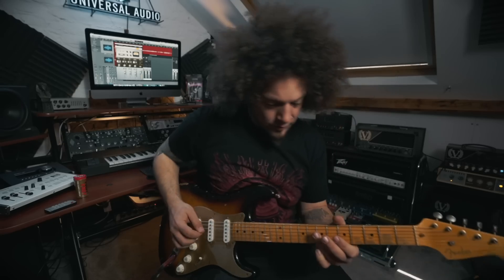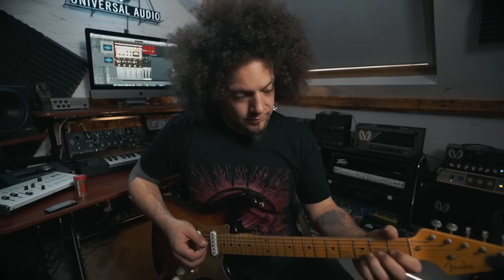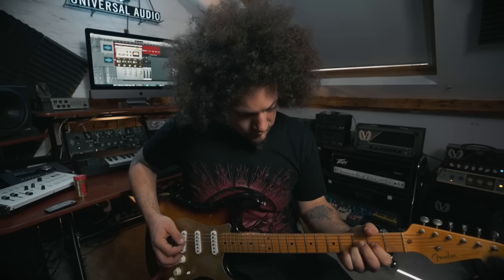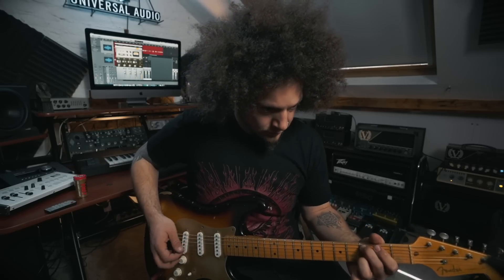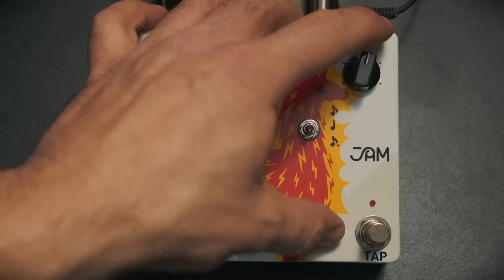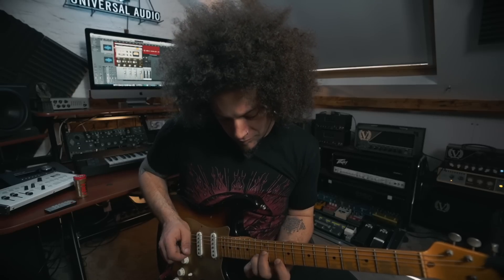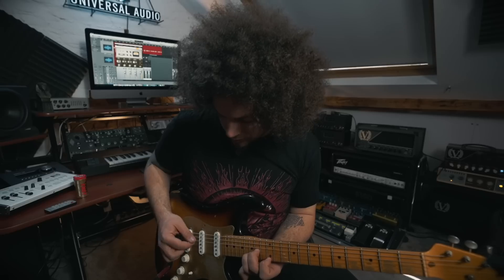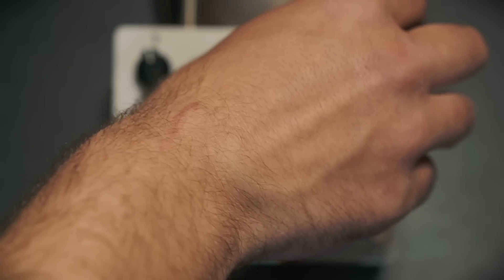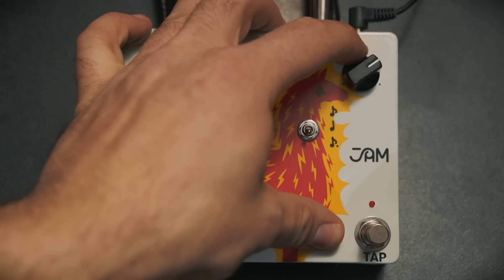Okay, that's pattern one. This is pattern two — more of a swung vibe. Pattern three. They're obviously all capable of getting really weird as well.